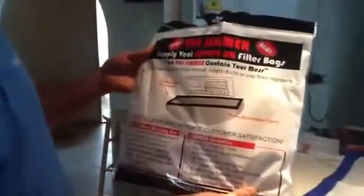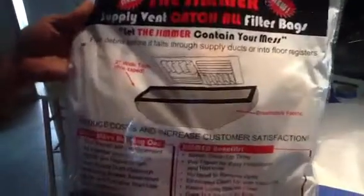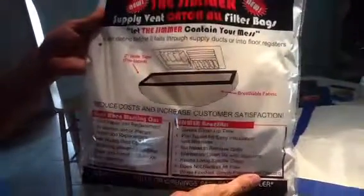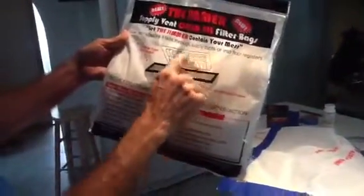Today we're going to start using a new product here at Jones Air Conditioning and Electrical. It's called the Gemmer. This thing has a lot of benefits — it's a bag that actually goes over supply grills and return grills. I'm going to show you one here.